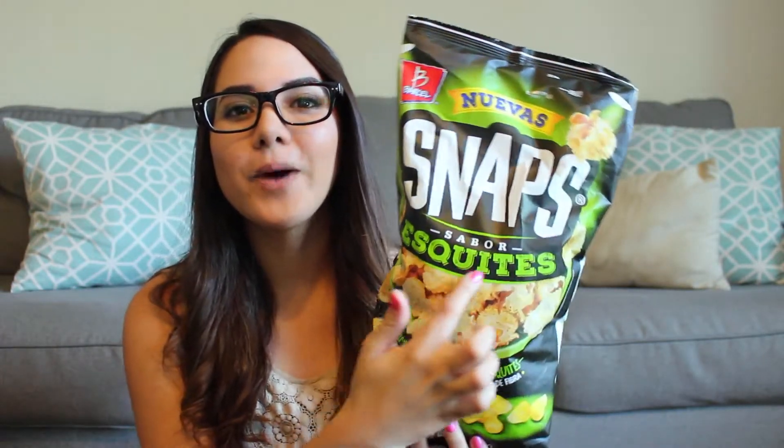Hey guys, welcome to my channel. I'm Yolisse and today I'm going to be trying these Mexican popcorn that are flavored like corn in a cup. The corn that has the little broth with the mayo and the chile piquin and the cotija cheese or queso fresco are called esquites, and this is what these little popcorns are flavored.